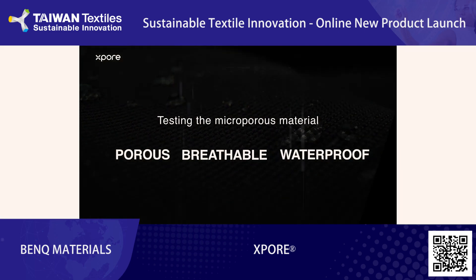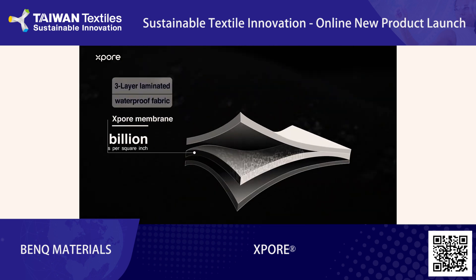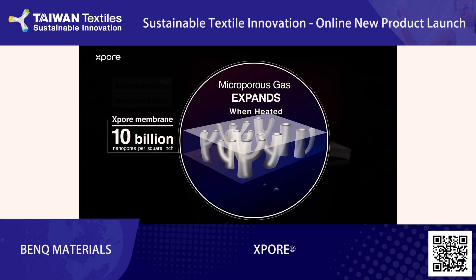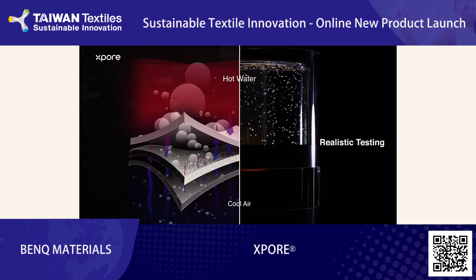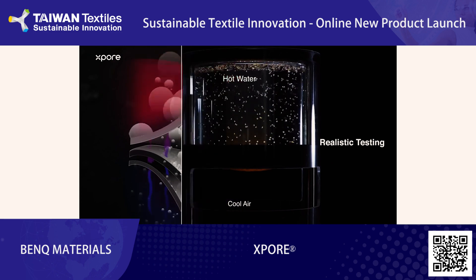At the core of Explorer technology, there is a layer of unique ultra-thin membrane with 10 billion nanopores in every square inch. The pores are 20,000 times smaller than water droplets, so they perfectly block the rain. But they are large enough for perspiration vapor and airflow to pass through. This is how Explorer technology achieves true breathability and keeps things dry and comfortable as you achieve more.